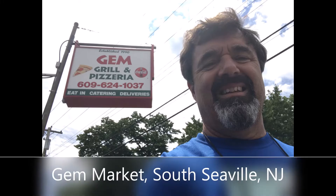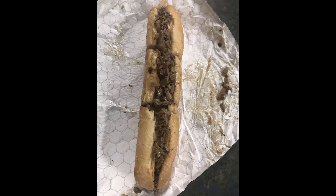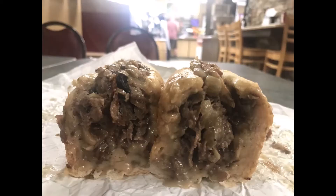Gem Market, also known as Gem Pizza and Grill — this place is a little gem, a hidden little gem. This is a gem of a cheesesteak — okay, I got the puns out of my system. We got the garlic bread cheesesteak, and looking at the menu online, I wish we would have gotten the gem steak — pepperoni and all sorts of stuff in that. This is a good stop, a good cheesesteak.